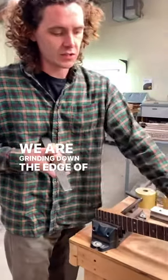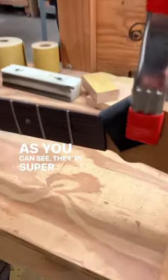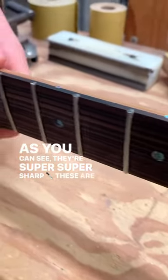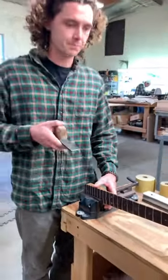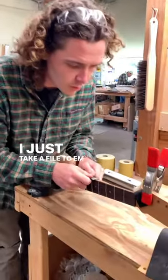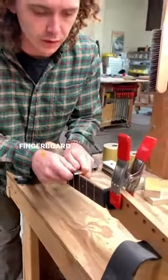Now we are grinding down the edge of these frets. As you can see, they're super, super sharp. These are stainless steel frets too, so they can cut you right away. I just take a file to them and then we level them with the fingerboard here.